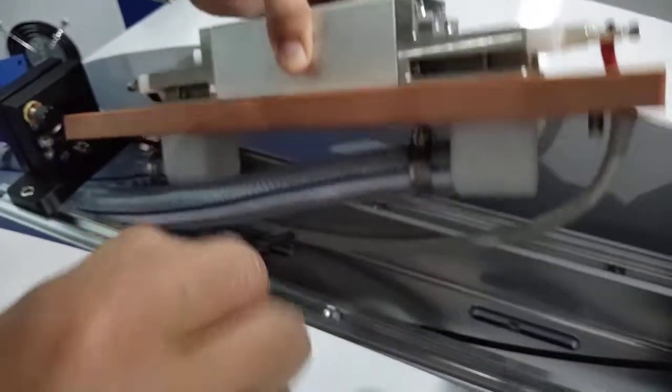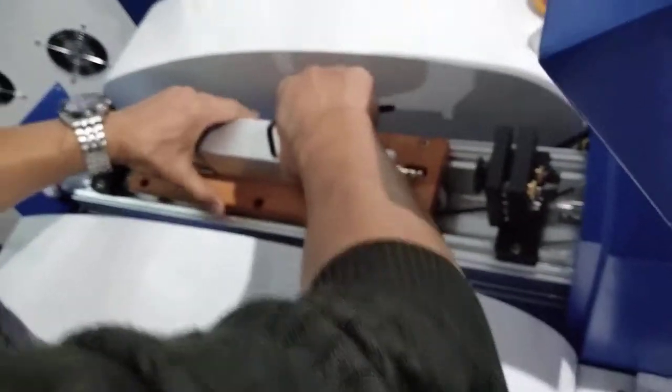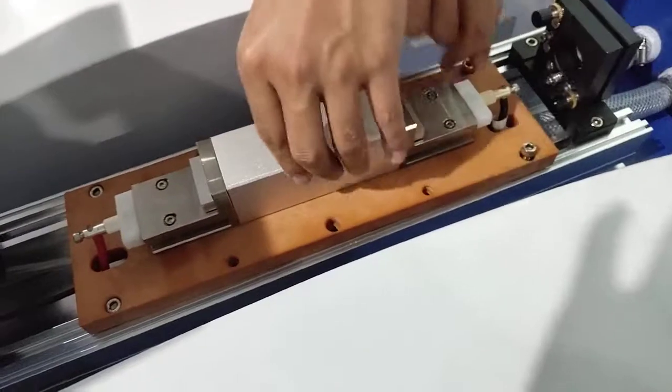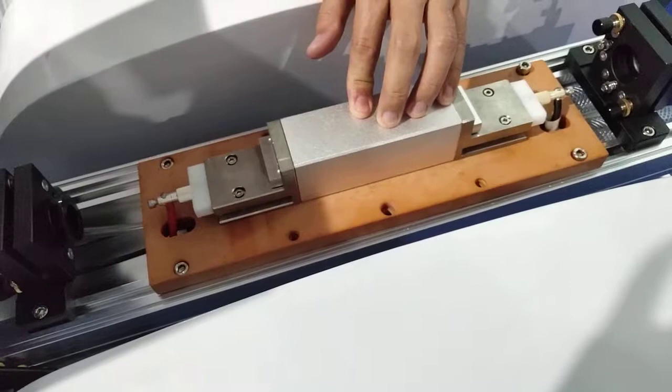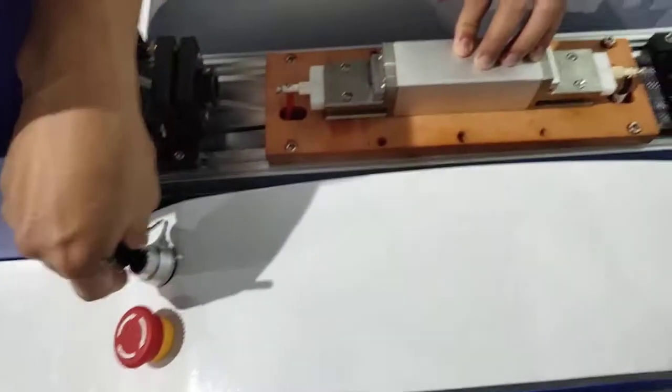After done this, you fix the housing. You fix the housing and start the machine — this means switch on the water chiller.